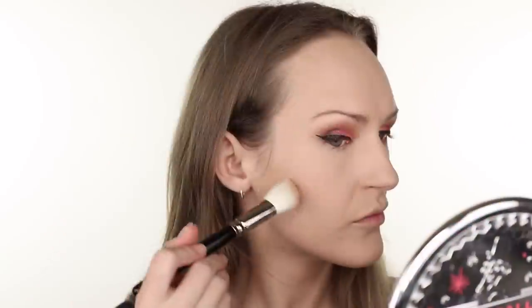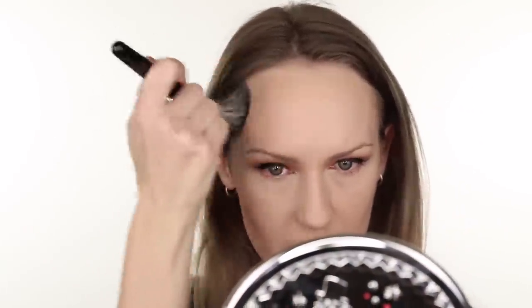I'm going to bronze using a Physicians Formula Butter Bronzer — I've got Sun Kissed and Deep. I'm going to use a Hakuhodu J4003 brush. I need something bigger for bronzing so I'm switching to a Hakuhodu from the G range. I quite like this — I see what the hype is. The scent is quite strong and some people might be turned off by that.